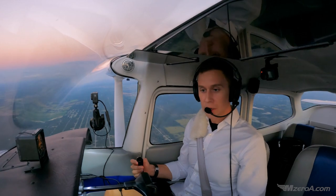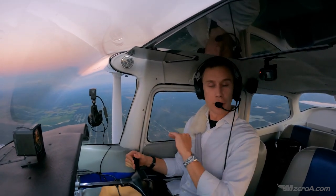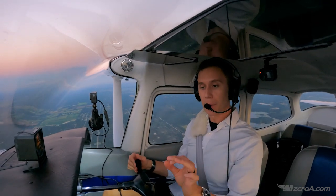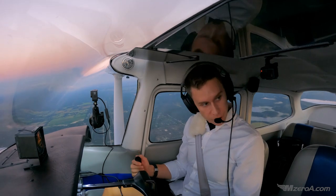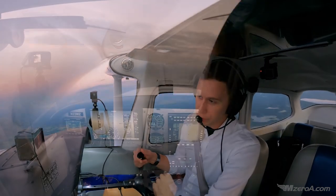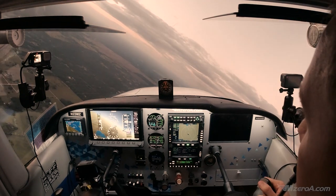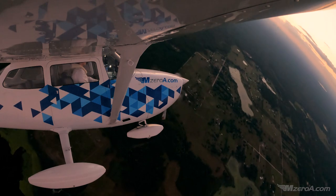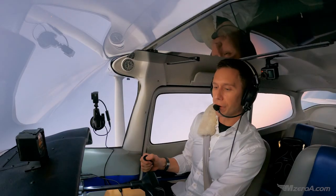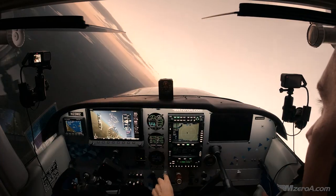Clearing turns are already done. You want to be at maneuvering speed or less, no flaps. From there, you roll right into a steep turn, just like you normally would — 45 degrees of bank. We roll into that steep turn and gradually increase our bank. Pull back, pull back, pull back — feel the G-forces. Stall warning horn — discontinue, push forward.